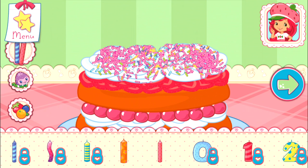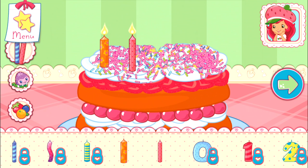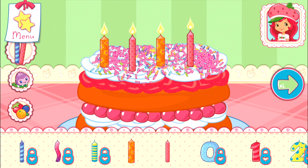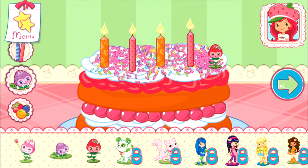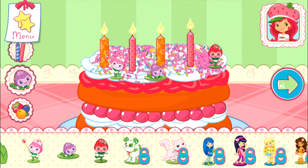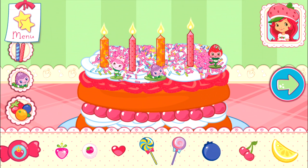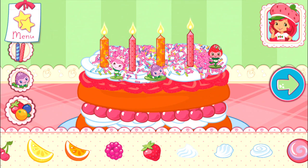Tap the arrow when you are done to go to the next step. I love your decorations!